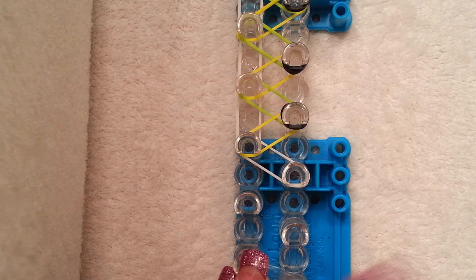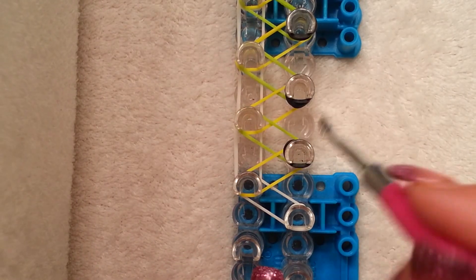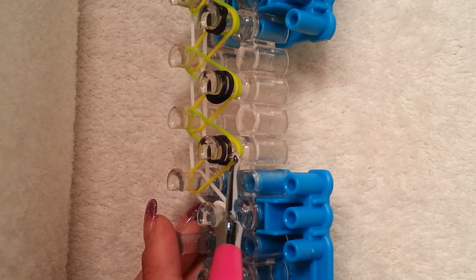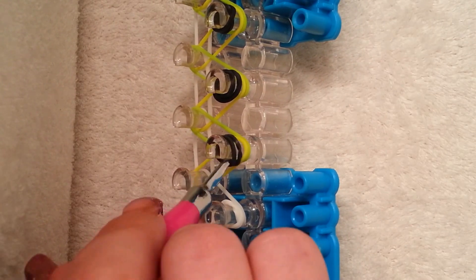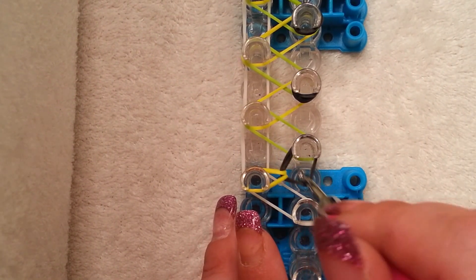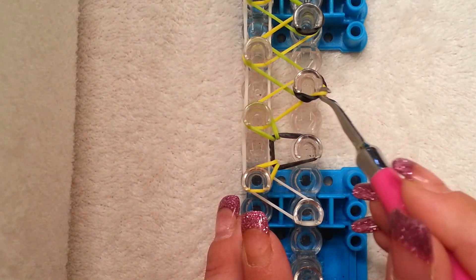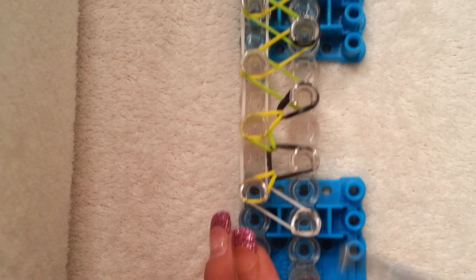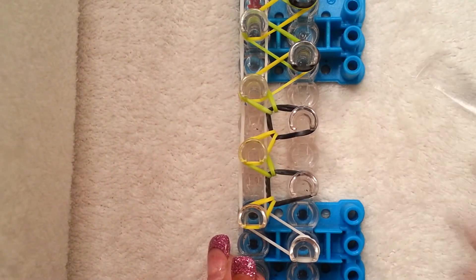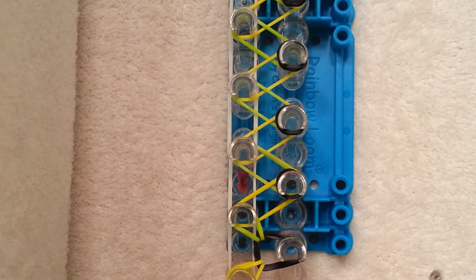If your loom looks like this, we're going to start the hooking process. Starting on the second pin, we're going to go into this cap band and bring all the zigzags back to themselves. Going inside the cap band, grab the top band which is yellow and bring it back to itself — which would be down. Then go back inside that cap band, grab the green band, and bring that forward to the left. That's what you're going to do all the way up the right side: pull back the cap band, grab the yellow, bring it to itself, then grab the green.